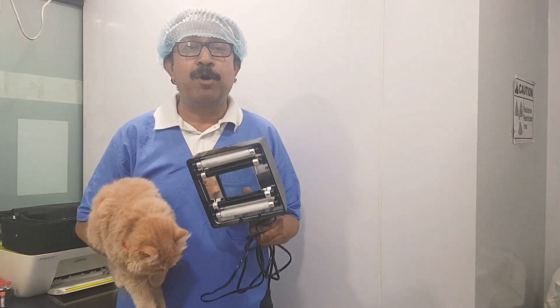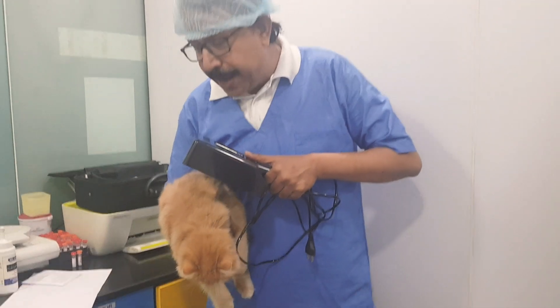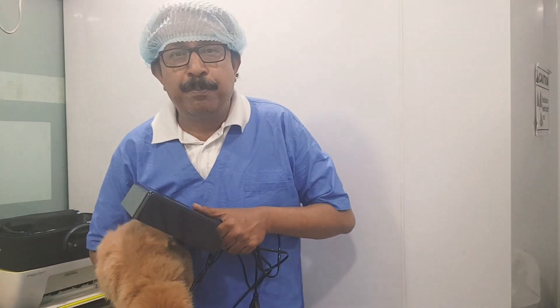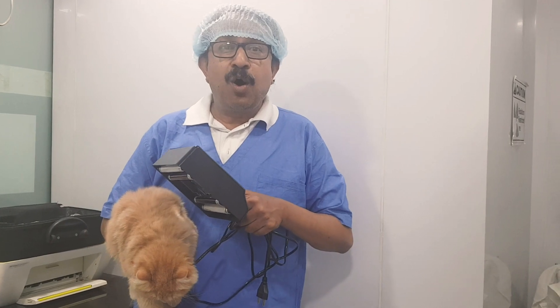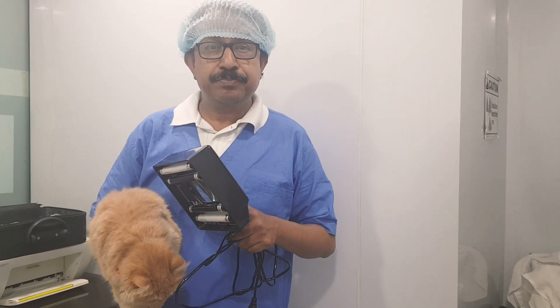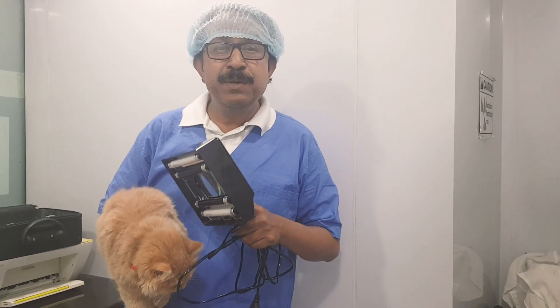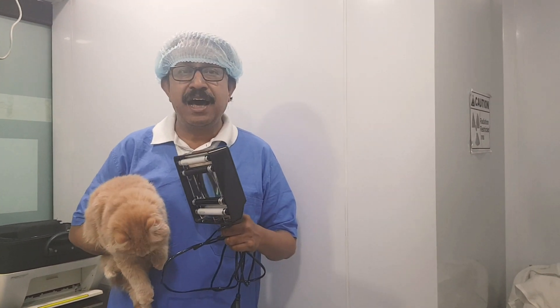The Woods lamp must be turned on for at least five minutes prior to its use — this is very important. Simply plugging it on and immediately using it on the animal is not proper. You must warm it up for at least five minutes before use.